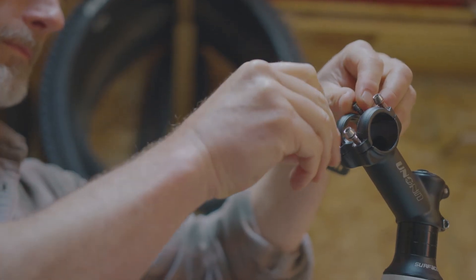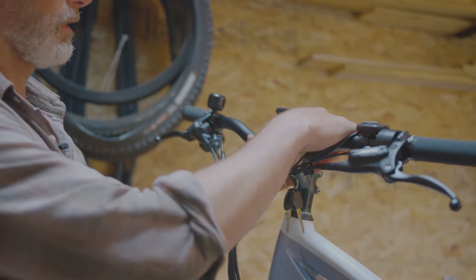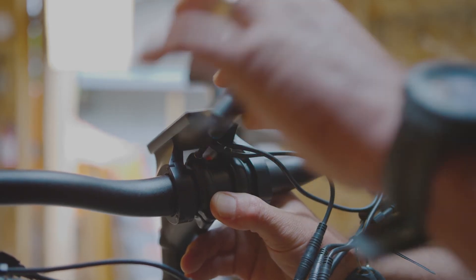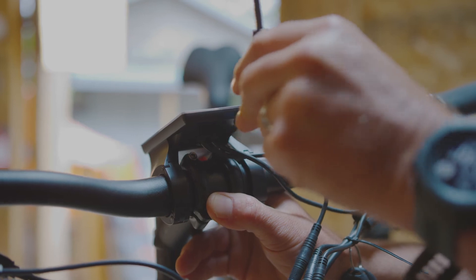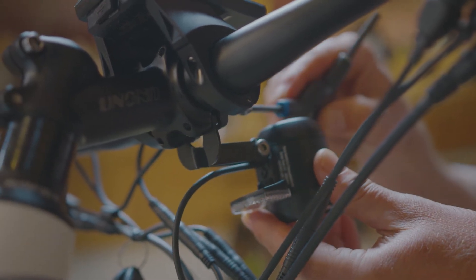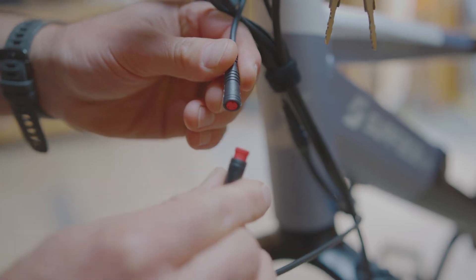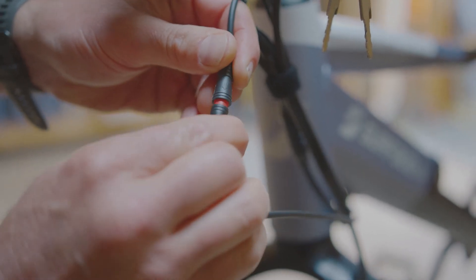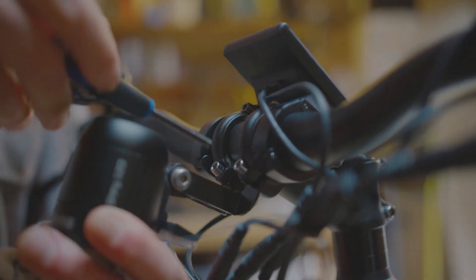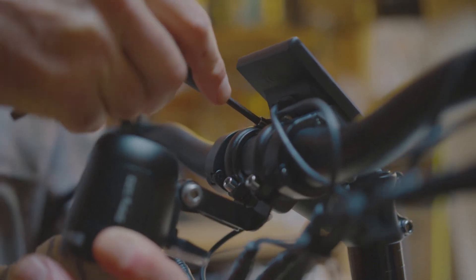Before installing the handlebars, we'll need to remove the faceplate of the stem. With the faceplate removed, we can then install the handlebar into position and reinstall the faceplate. Install the top bolts of the faceplate first, just lightly tightening them. The next step is to install the light bracket between the faceplate and the stem, line up the bolt, and lightly thread it in. Once you've installed the light, find the wires and plug it in by lining up the arrows. Then tighten the bottom bolts completely, and move to the upper bolts to finalize the tightening process of the stem.